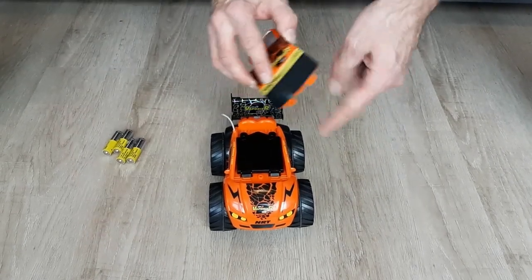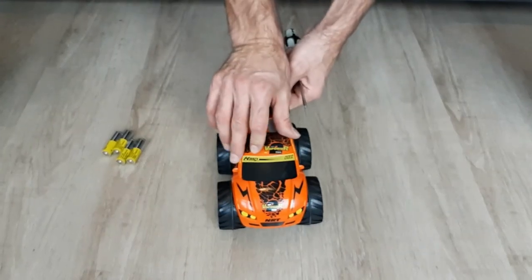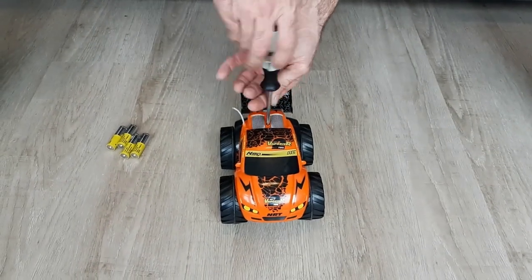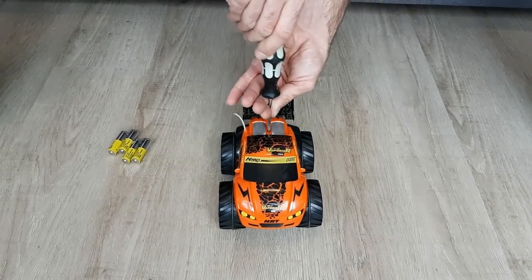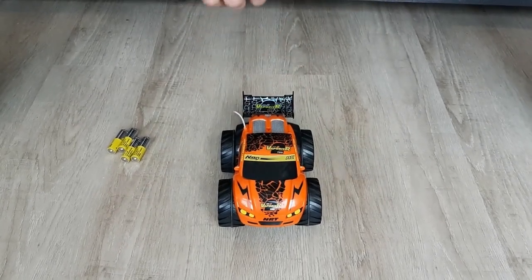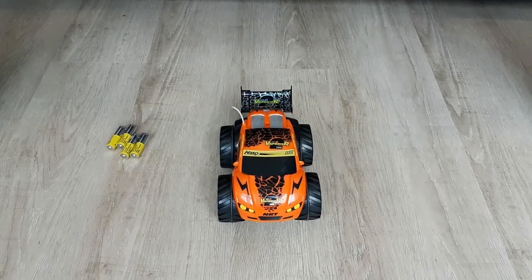For the second one, the pins go into these holes until it's tight. And that's it. Thank you for your attention. See you next time.